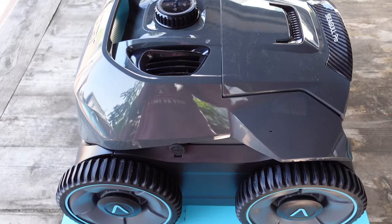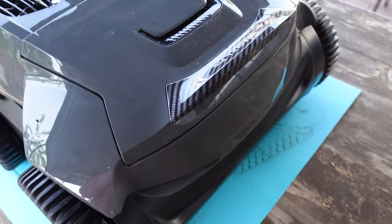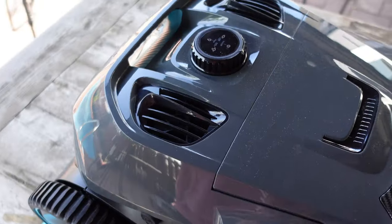The Siegel Pro lasts up to 180 minutes of work time. It has a quad motor system, smart navigation, and is ideal for in-ground pools up to 3,200 square feet.